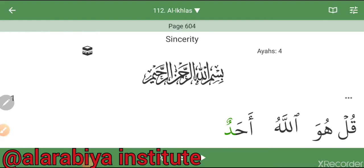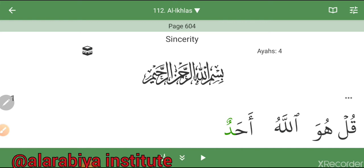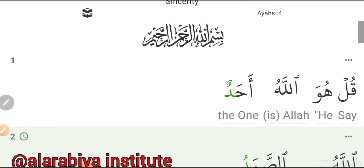Assalamu alaikum wa rahmatullahi wa barakatuh. Marhaban, welcome to our Tajweed lesson. Inshallah we'll be reading Surat Al-Ikhlas — a beginner's lesson, word by word, with English translation. A'udhu billahi minash shaytani rajeem.